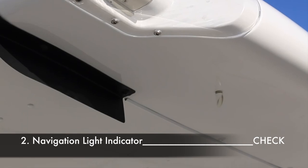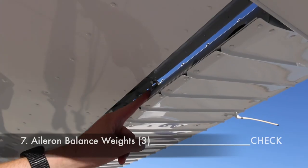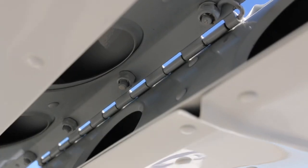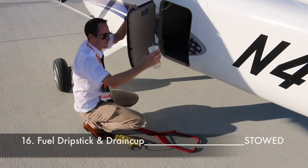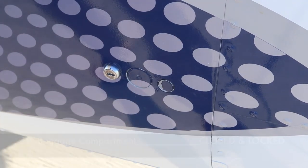Section eight, the left wing trailing edge. Start by checking the wingtip fence, navigation light indicator, red navigation light, strobe light, wing fairing, the two aileron static dischargers, the three aileron balance weights, bonding strap, aileron actuator, aileron piano hinges and freedom of movement of the aileron. Verify the flap actuator, the two flap tracks and the general condition of the flap. Now go back to the baggage compartment to stow the fuel drip stick and drain cup. Make sure the tow bar is removed and stowed, and verify the chocks are removed and stowed as well. Close the baggage compartment door and lock it with the key.